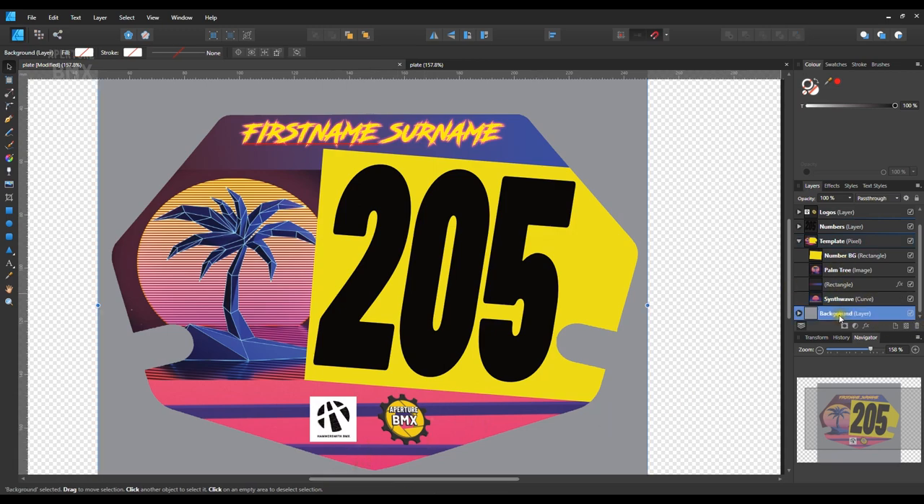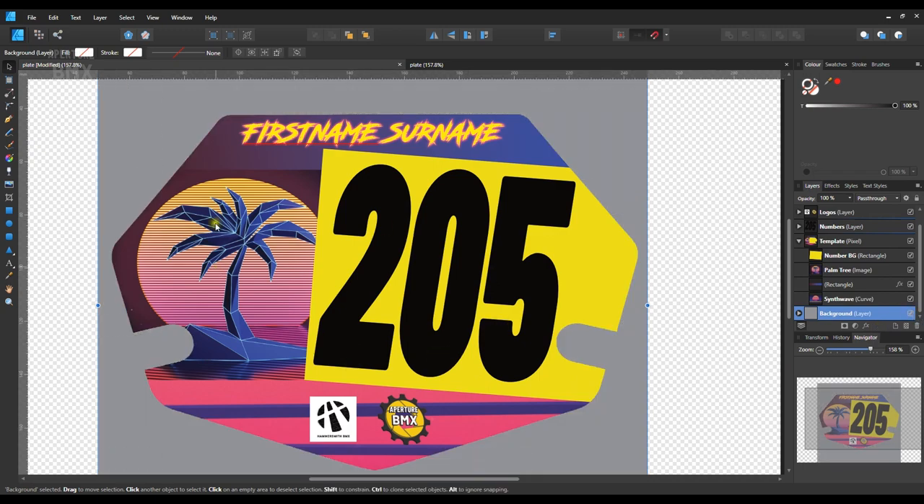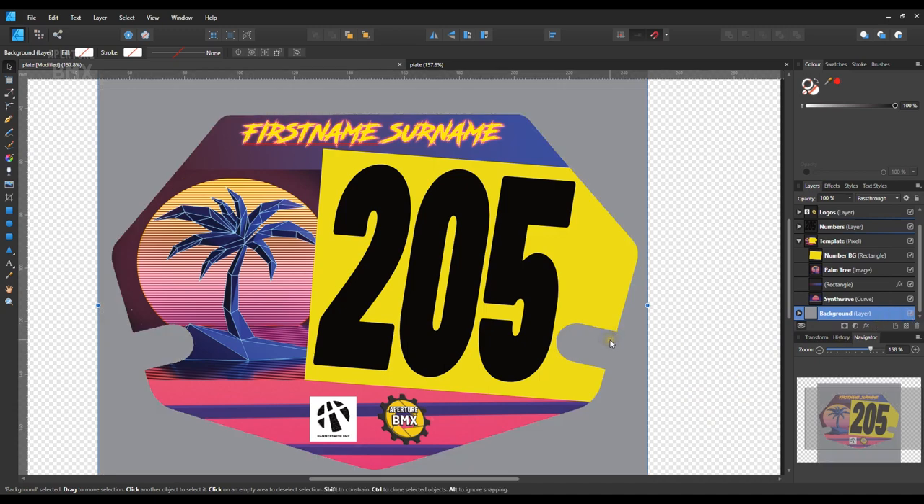Finally, this background layer has nothing to do with the sticker itself — it's just for me so I can see things a little better when I'm working on the sticker. Otherwise it looks like this. I just put it there to help me work on the design, and when I'm ready to send it off to get printed I'll simply untoggle or delete the background completely. So that's the synthwave sticker — it's not actually all that complicated, it's just a case of getting the right bits in the right order and the right things in front of each other.